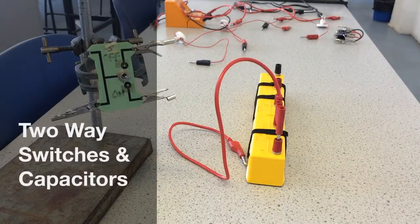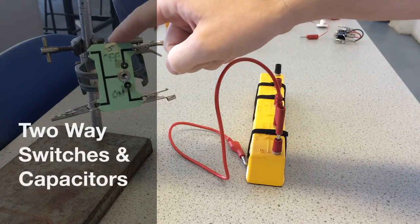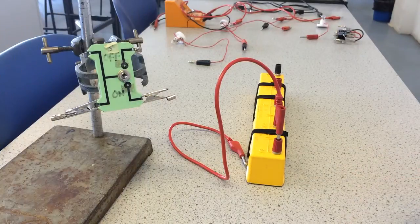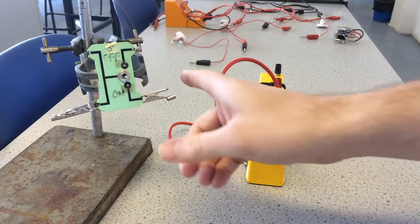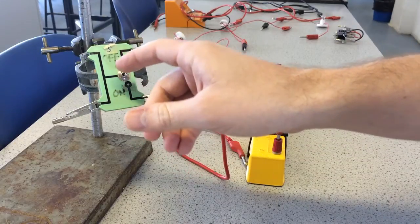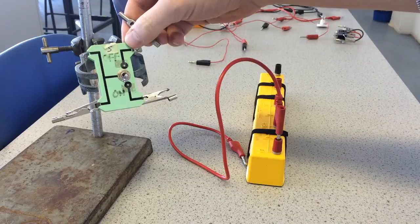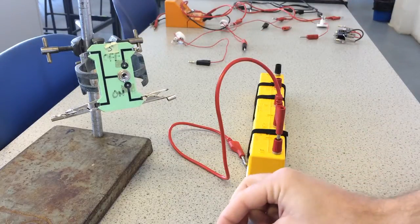In this video I'll show how to use these two-way switches that we use quite a lot in physics. I'll show two things about them: how you can use it as a simple on and off switch, and then secondly how you can use it to control two different branches of a circuit.